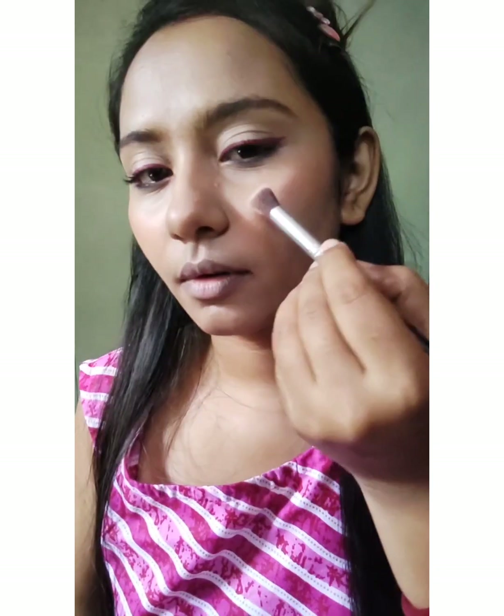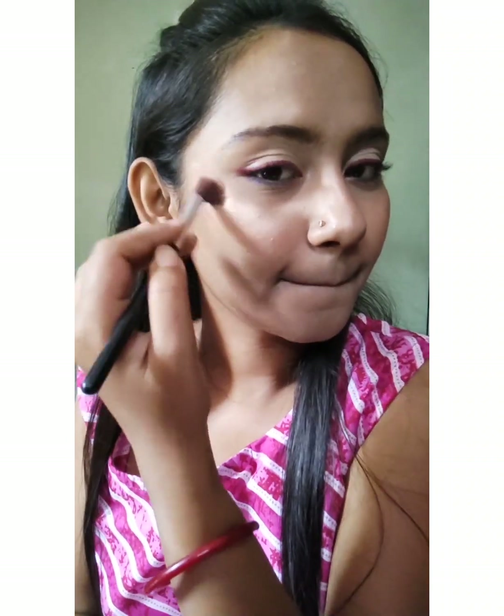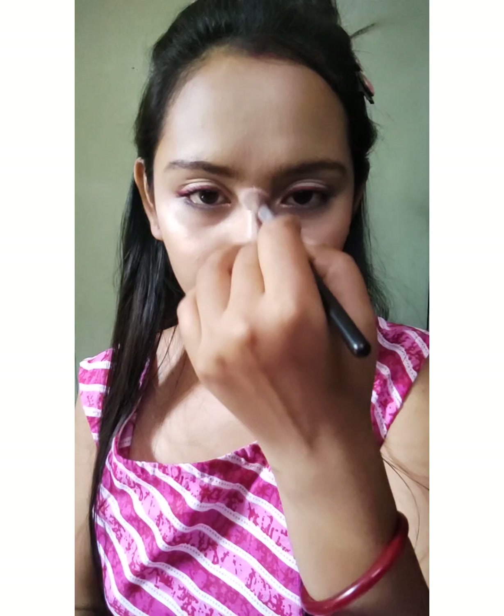After this, I'll switch to the highlighter. This is the Faces Canada All Time Pro highlighter — this is again a cult favorite product of mine. It doesn't have chunky particles; it gives you the exact glow you need. For Diwali, you do need a little glow! I'll blend the blush and highlighter in so the base looks flawless and not flaky.